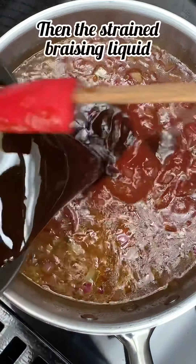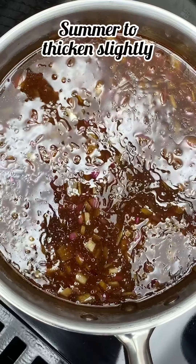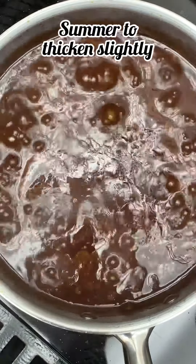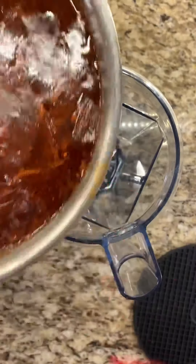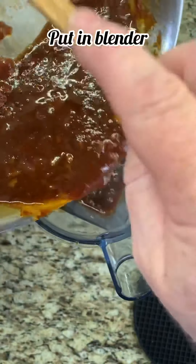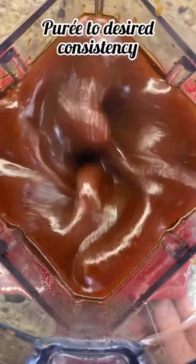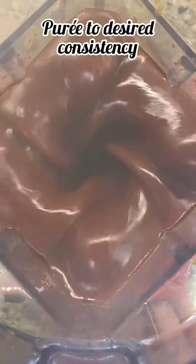Then I pour in the strained braising liquid. Now I let it simmer and reduce to thicken just a little bit. I then pour it into a blender canister and purée it to the consistency I like. You can either do it completely smooth or leave some particles of the onion if you prefer. When blending hot liquids, start out slow and gradually increase the speed. I left the cover off so you could see, but I would recommend using the cover.